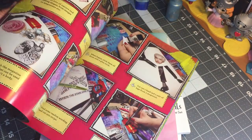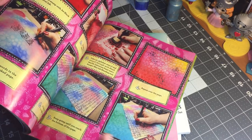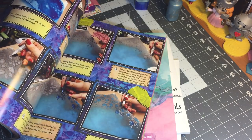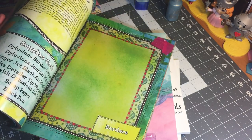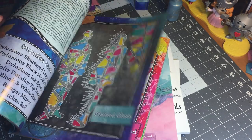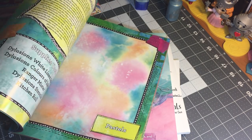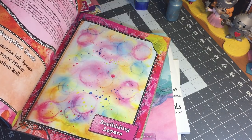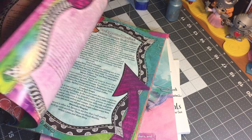She talks in detail about different elements of building an art journal page — at least the method that she uses. A lot of the tips that I learned in this book I have already applied and I feel like it's made a world of difference in my pages. I even went back on some pages that I previously created and made some modifications after reading this book, and I love the pages more now than I did before.